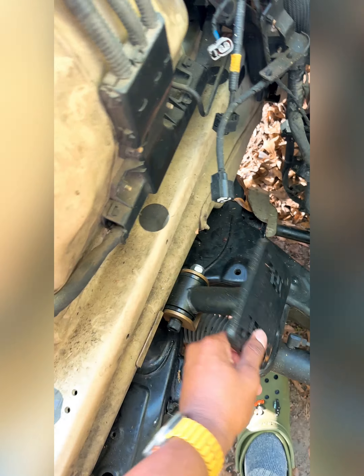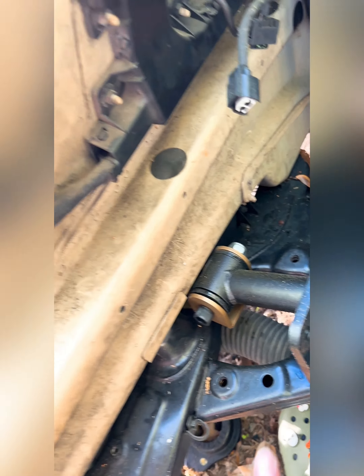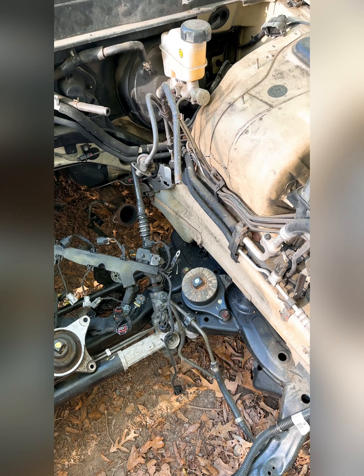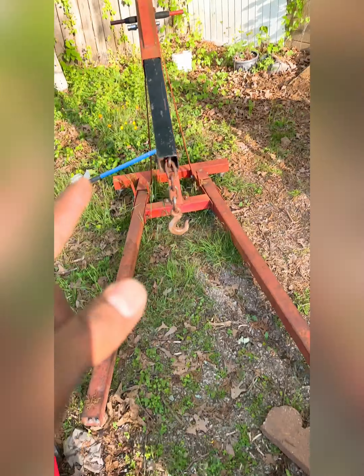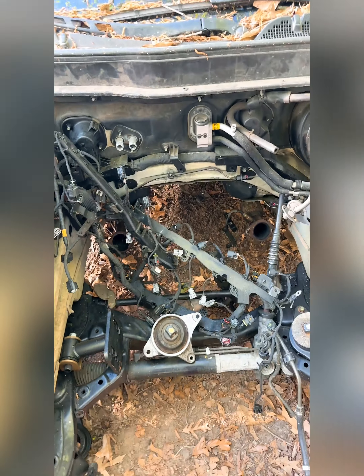Shout out to ISR Performance — I do have their motor mounts right now, which thank god are bolting up straight, so I do not need a coupe subframe. This weekend I'm going to try and test fit the engine mounts together. I'm going to get the engine on the hoist, drop it in there with these mounts, see how it fits, and I'll make another video on that and post it up.